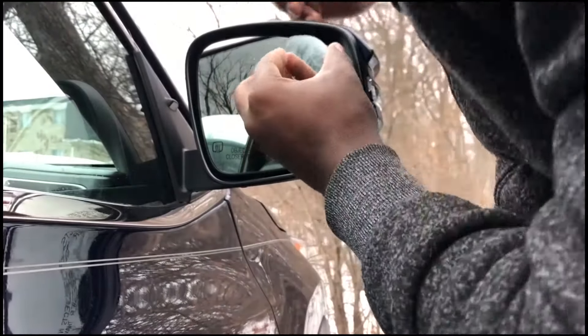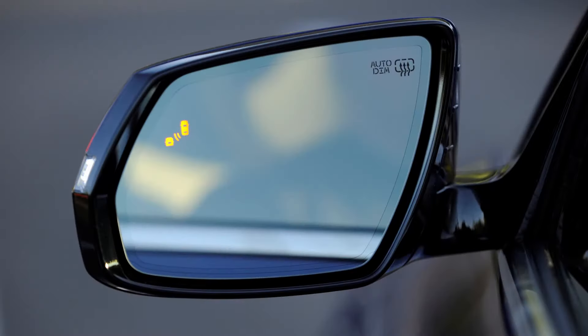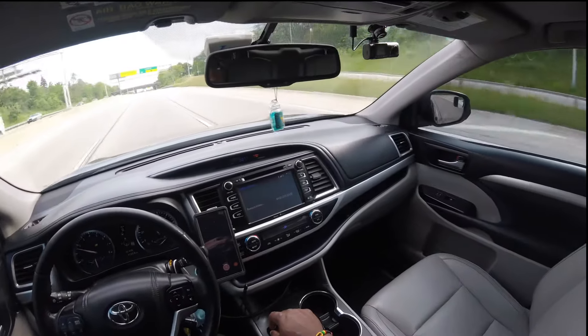Blind spot mirrors are inexpensive. Even though it's a simple technology that reflects objects, it is just as good as advanced blind spot sensors and optical blind spot cameras. Look out for a video ranking the different ways to monitor the blind spot zone.